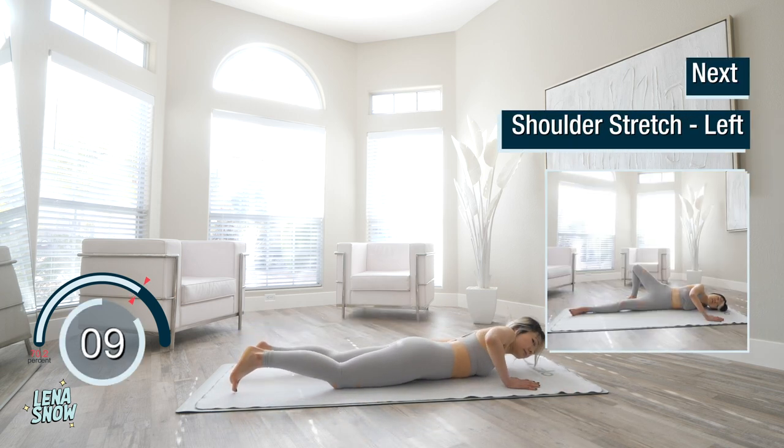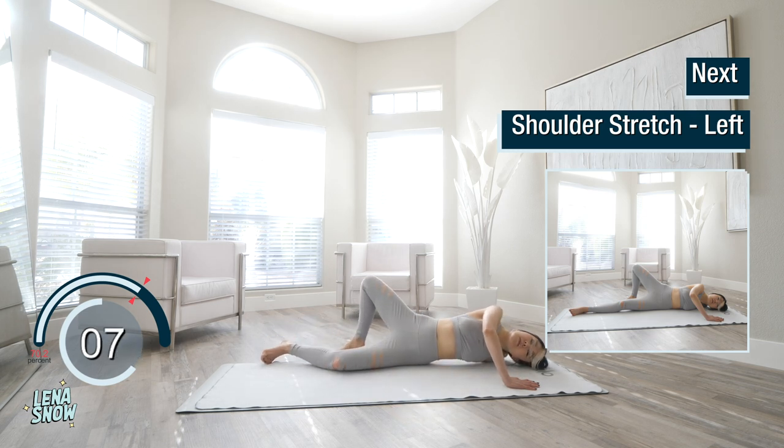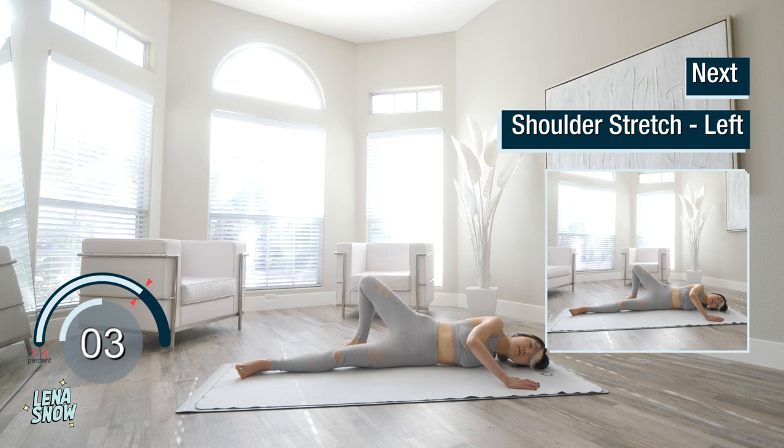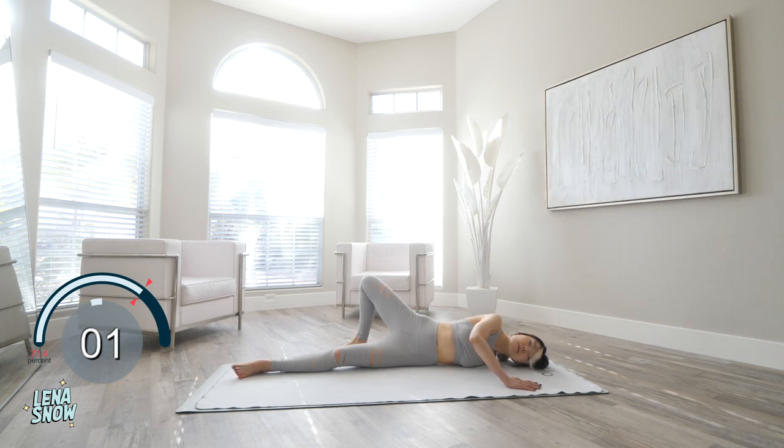Come back to center and just go over to the other side. Open your left arm over to the left, press with your right hand, peeling your body open and over to the left.